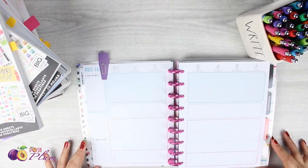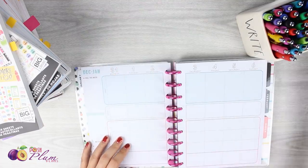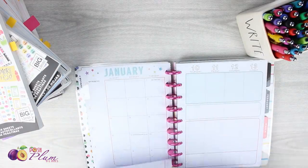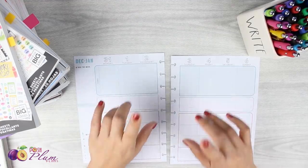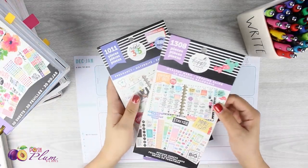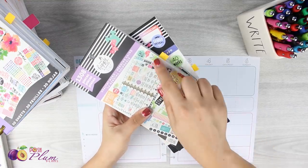I've got it marked off. I'm gonna take off my clip here, pull out the pages, and then we'll get started. I've got my pages laid out here, and I also have pens and a bunch of sticker books. I want to talk about the sticker books I'm going to be using really quick.